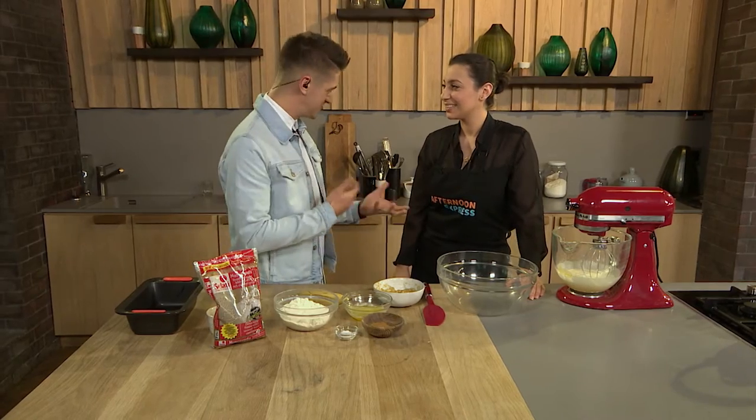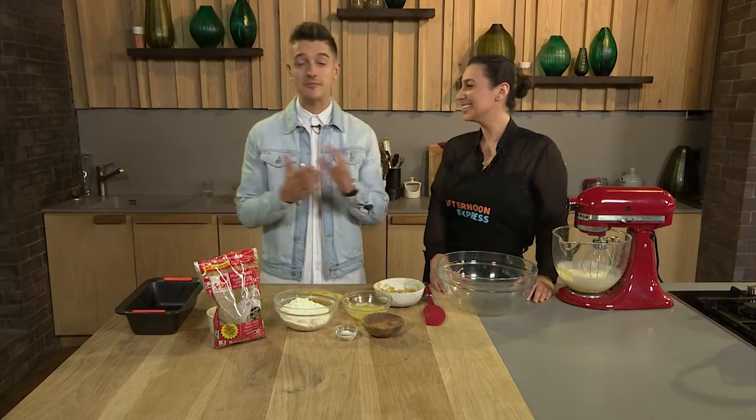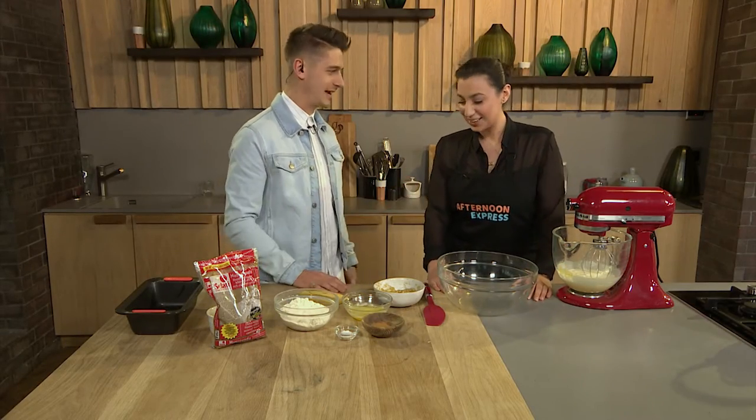We're making a cinnamon crunch banana bread, which sounds super delicious. I've never made one before, so I'm ready to go. Let's make it.